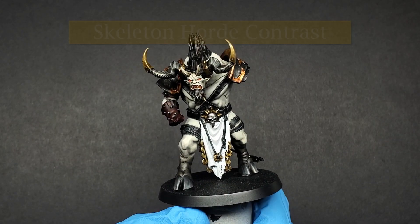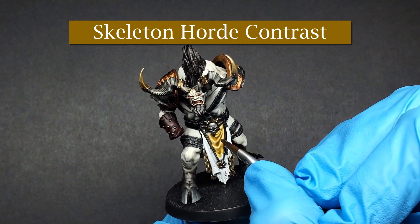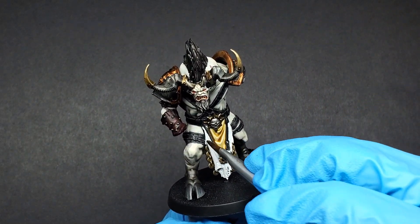First step is just to take Skeleton Horde contrast directly from the pot, no need to thin it, and apply it to your light base coat. That's it. Just let it dry.